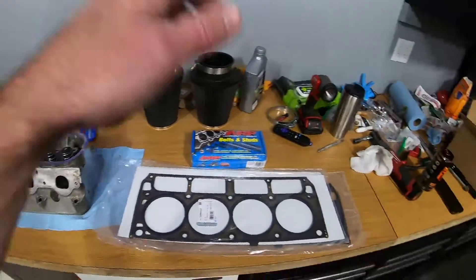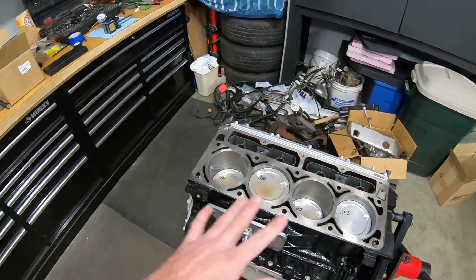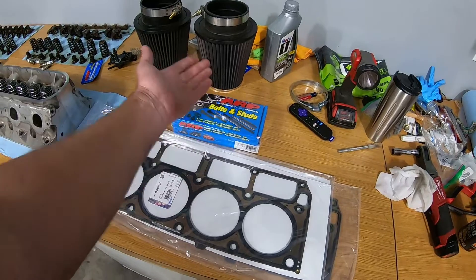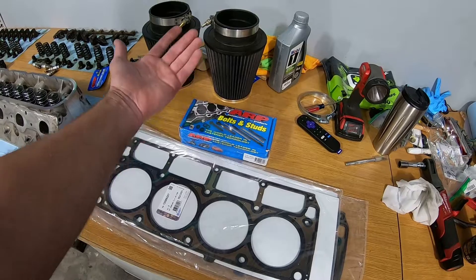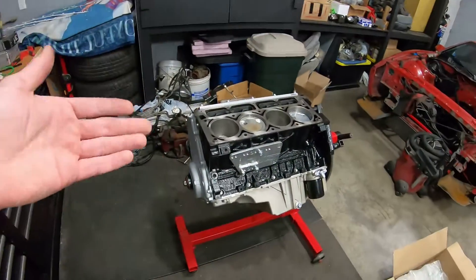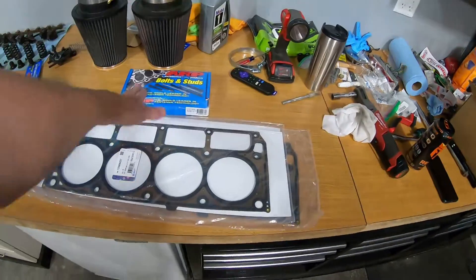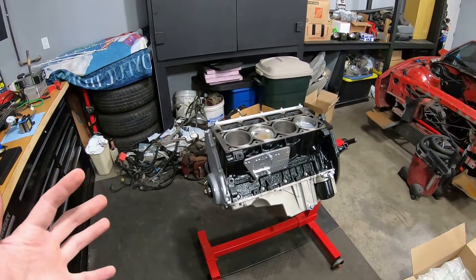So I'm going to set you up on a tripod and we will start installing the first cylinder head and get it torqued to spec. One note with these ARP bolts is that you can just use a normal torque wrench versus doing the torque-to-angle method with the GM bolts, and they're reusable. So that was another reason I went with these — just in case I have to take the heads off in the future I don't have to worry about whether I can reuse the bolts. These are reusable, basically for life.